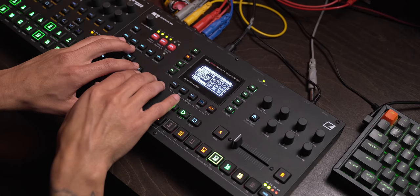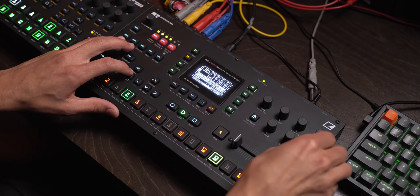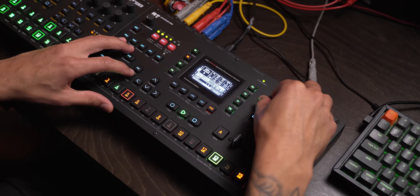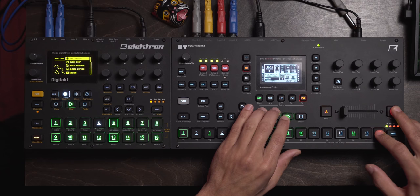I'm going to work on this bassline a little bit. Let me turn on — let's see if a chorus will do us any good here. It's pushing too far with this gear with the feedback all the way up. All right, so let's do the typical kind of breakdown-y thing. I'll go here and clear this, clear that.